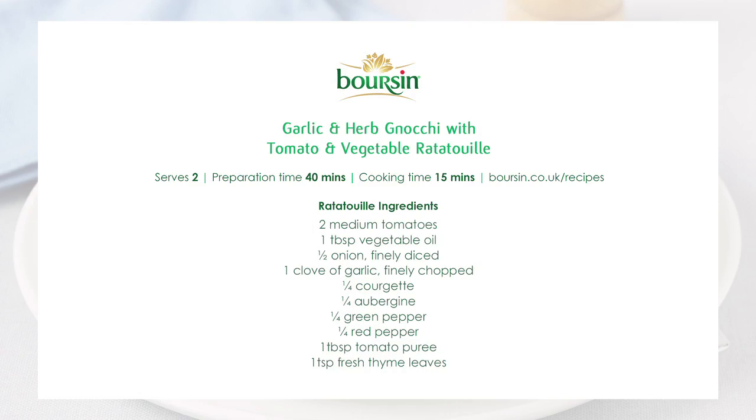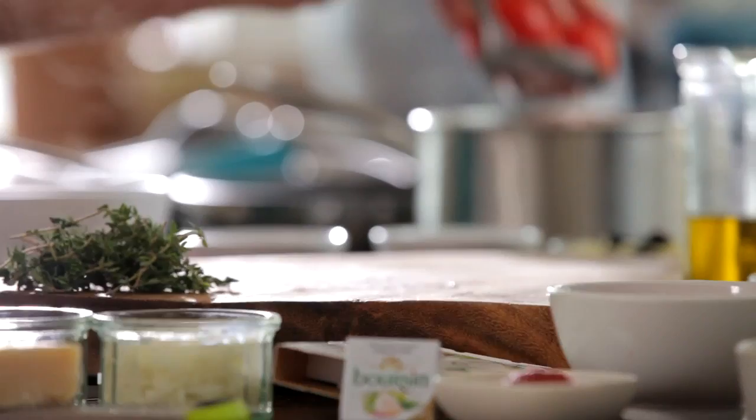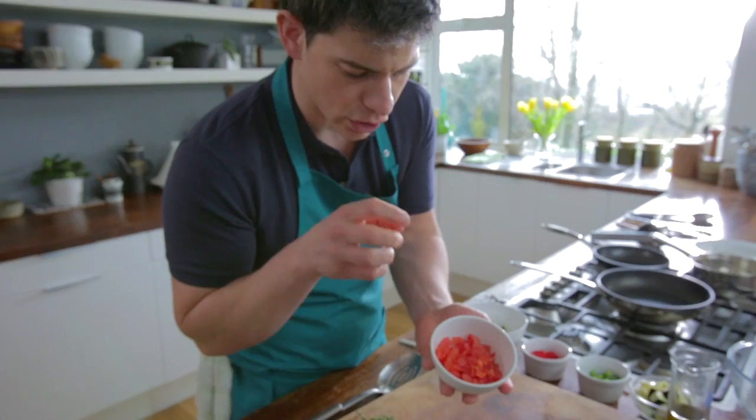First thing we need to do is get our tomatoes and take them off the vines. We're just going to put a little score in the bottom and then lower these into some boiling water. Let's get those tomatoes out now — the boiling water has just seeped under the skin so you can just peel back that skin. These are all done, chopped down, kept the seeds in, but no skins.